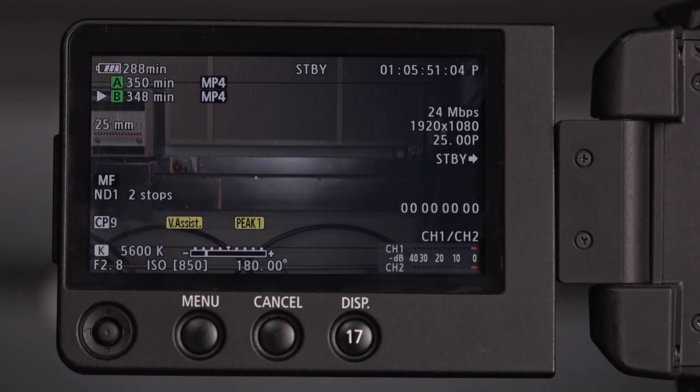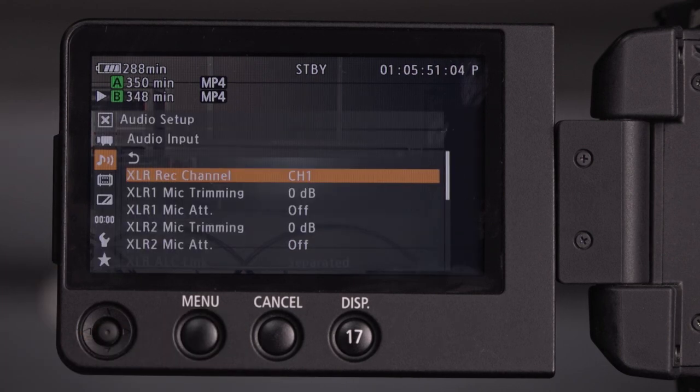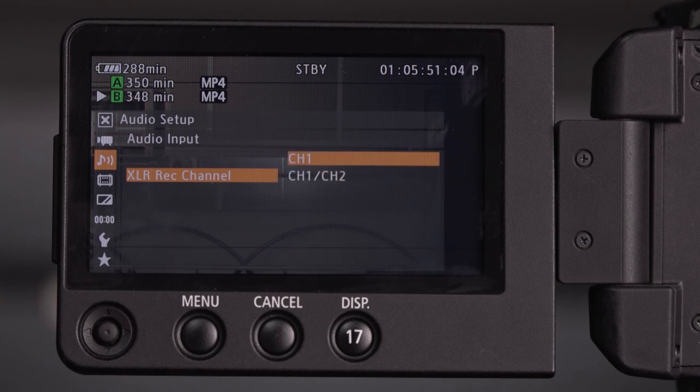To make sure our audio channel selection is correct, we go menu, into audio, and then we can choose XLR record channel — channel one, or channel one and two. This is common if you've only got one XLR coming in but want it to go onto both tracks, which saves a little time in editing later on. Or we could just get channel one. This is also a control we can do on the handle. Let's go to one and two.